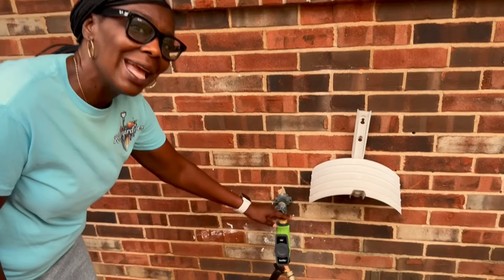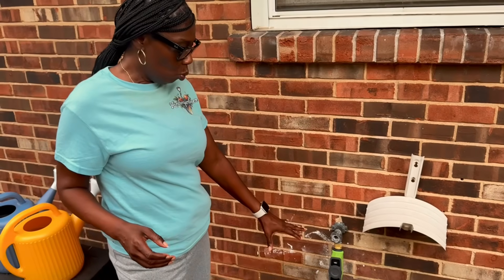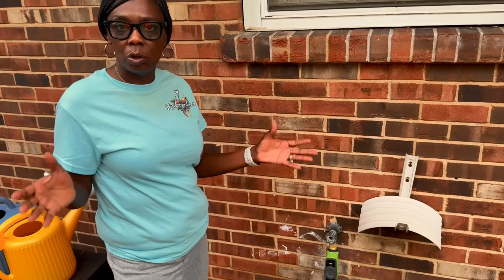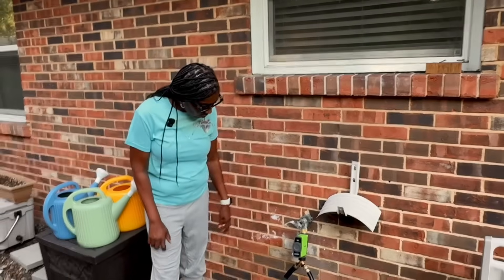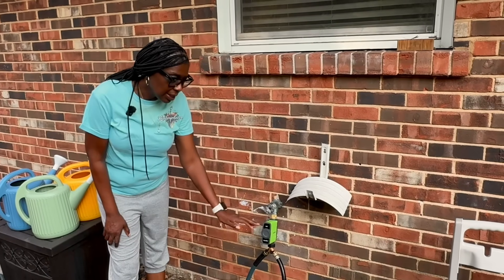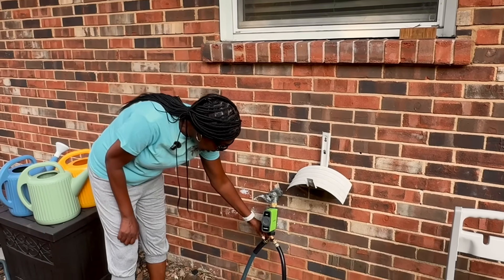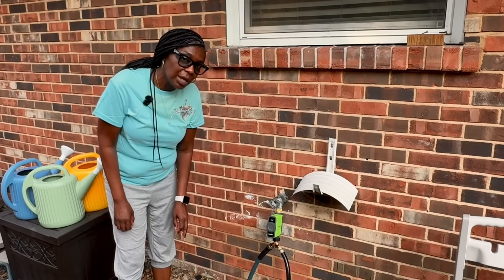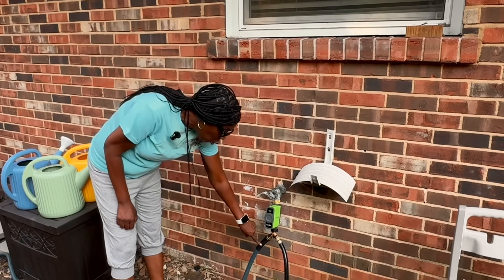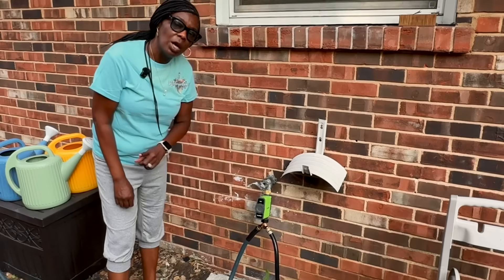It also came with a hub inside of the box that you connect the Rainpoint to your Wi-Fi. So this is a one-zone water timer — it can just water one zone. But you can get a splitter, which Mr. Kindergarten put on here, so I can have one going to my patio and the other one going up the hill.